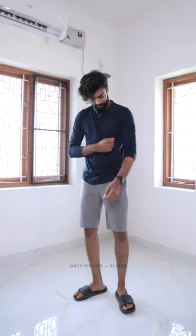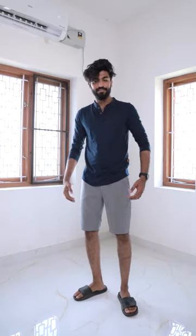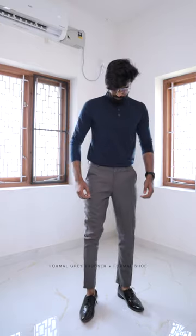Third, gray shorts as inner wear with color shorts — you can match it with simple slippers. Finally, formal gray trousers for a semi-formal look.